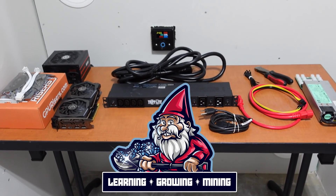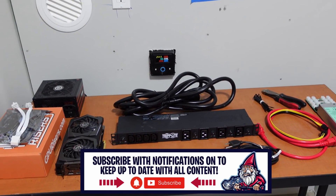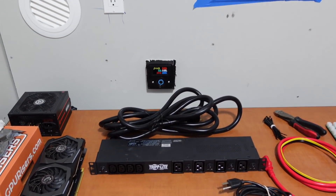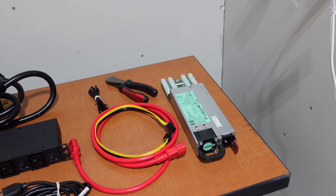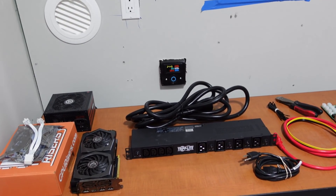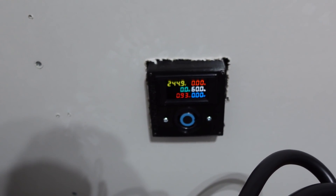Welcome back to the Hobbyist Miner channel. My goal for this video is to go through the entire process of power flow for GPU mining — starting at the wall with a 240-volt 30-amp plug, traveling through the PDU, then through a C13/C14 cable into a server power supply, and finally ending up at a GPU.